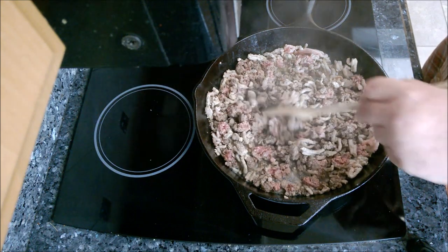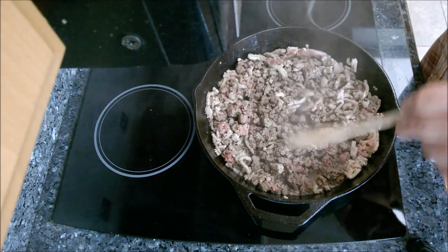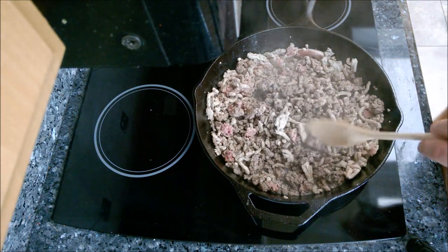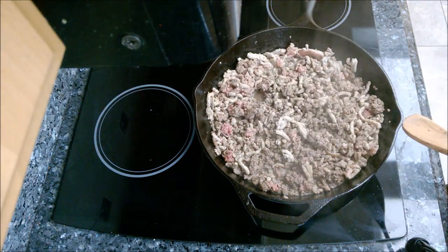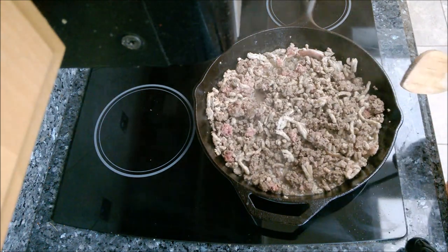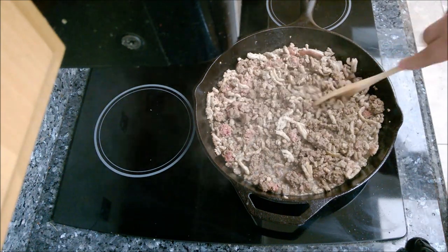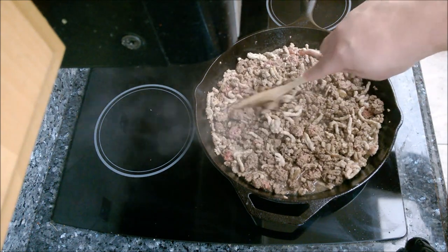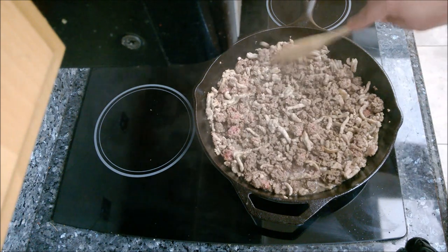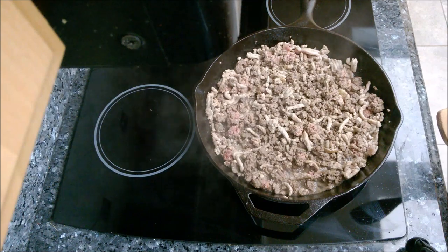I took the pork and the ground beef, mixed them together in the cast iron skillet with a little bit of olive oil. You don't have to cook it all the way through because it's going to cook for many hours in the crock pot — you can see there's still some red showing in the ground beef, and that's perfect. I'm going to drain this and put it in the crock pot, then do a second batch with the sausage. I've got almost four pounds of meat here, so I have to do it in two batches.